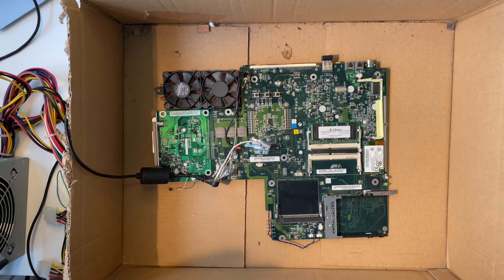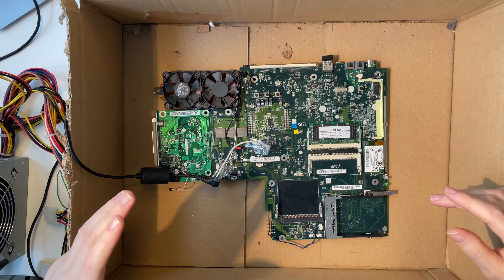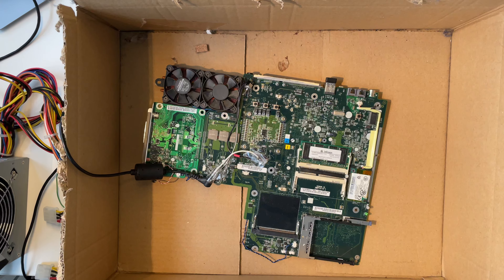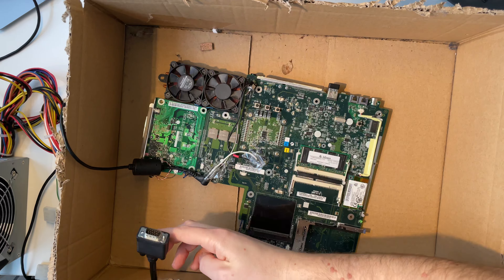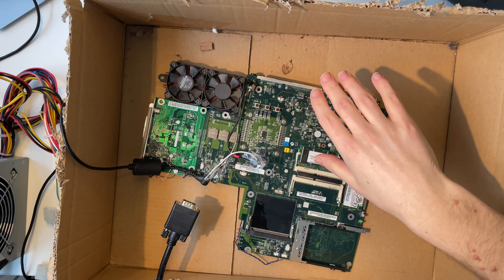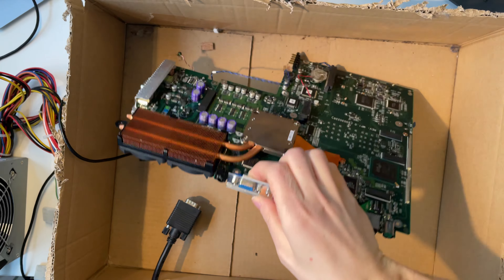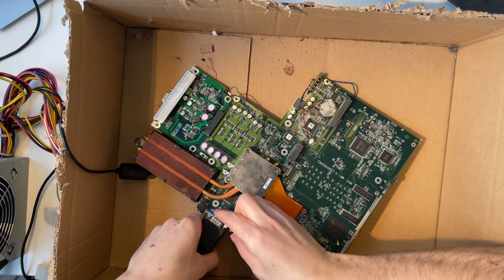First I need to connect a monitor. I have no way to capture VGA and this device only has VGA, so I will film the screen on an external monitor. My idea was to get this cable through my little cardboard box. The whole thing is super dirty, so it will stay in this box — and if I'm fed up with it I can just throw it all out. That's the spirit of today's video.